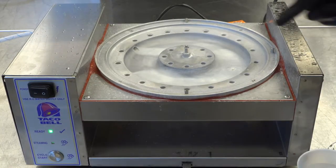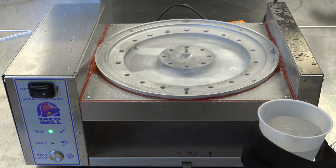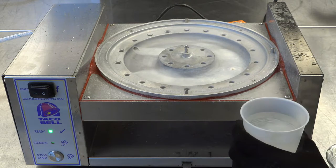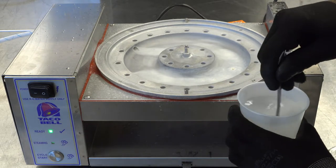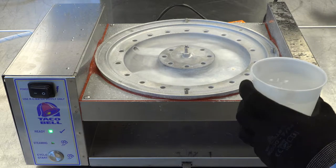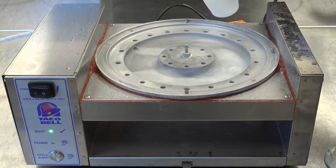Next, we will season the generator. Using a cup of water mixed with two to three tablespoons of baking soda, stir the mixture until milky white, and very carefully pour it onto the hot racetrack area gradually.